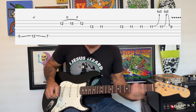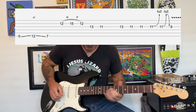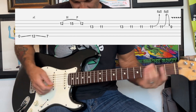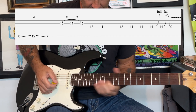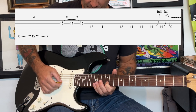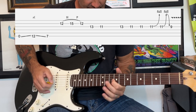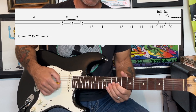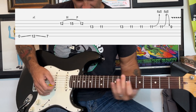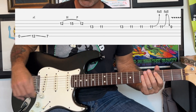The next part of the solo starts with a long slide up, then a hammer-on pull-off. We're gonna move down to change position and do that hammer-on pull-off at the 12th to 15th fret, then go to the 13th and 11th, and a bend at the 11th.